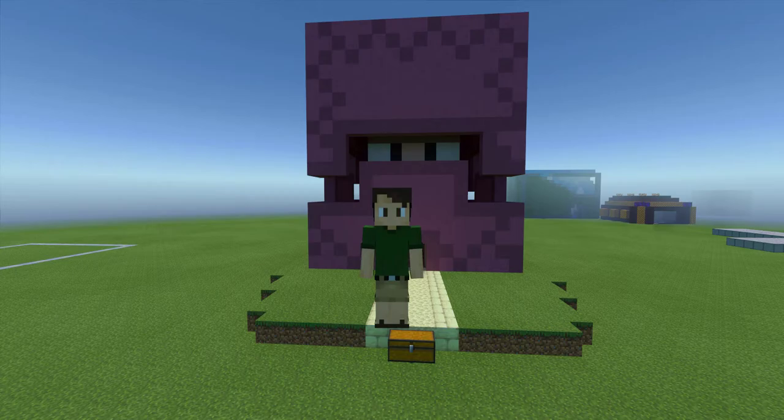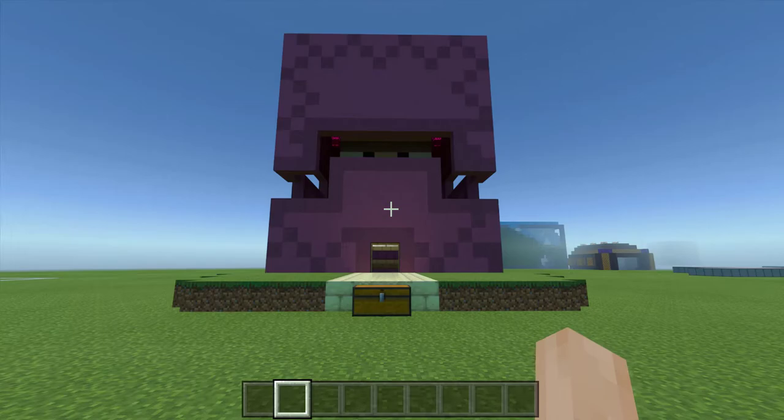Hello, in this tutorial I'll teach you to build the shulker shop that's right behind me. I'll start with the materials list and then we'll jump right into a block by block tutorial. Let's go!